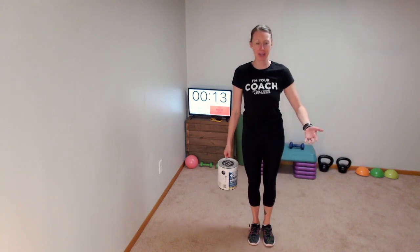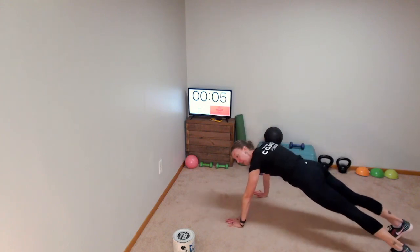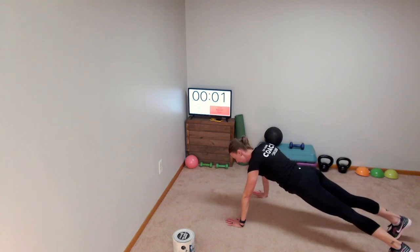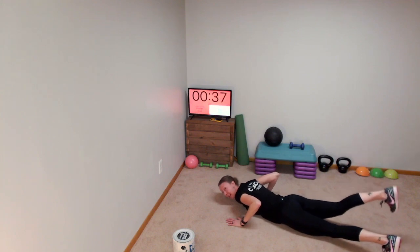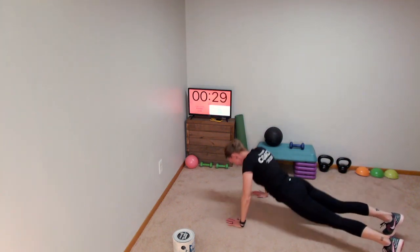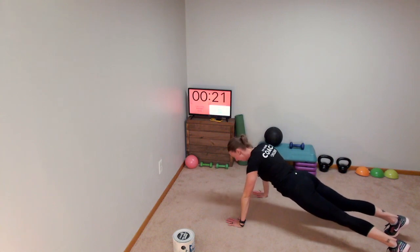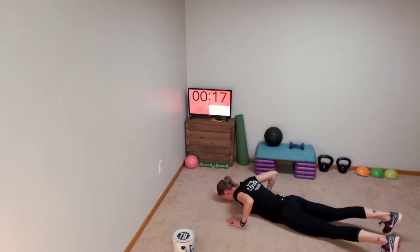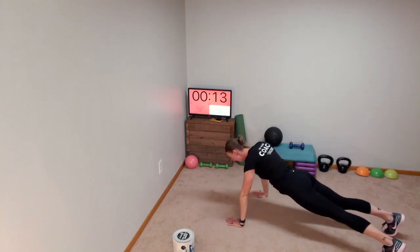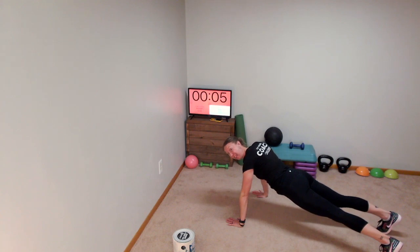Going down to the floor for our push-ups. High plank position, everyone — push down to the floor, drop, lift the right leg, drop it, push up. All the way to the floor, right leg up, push up. Make sure that your back is flat when you're in the high plank position.